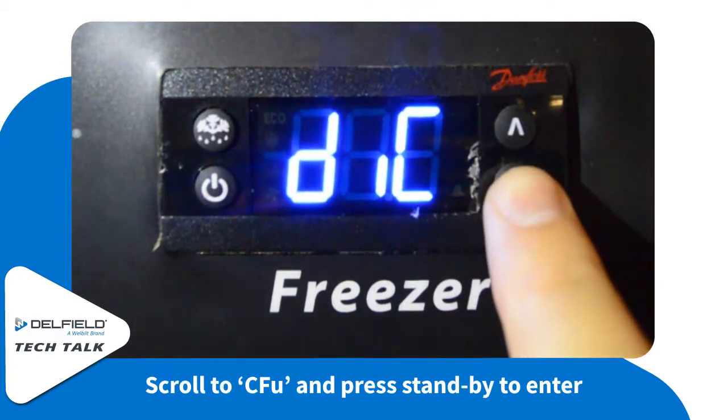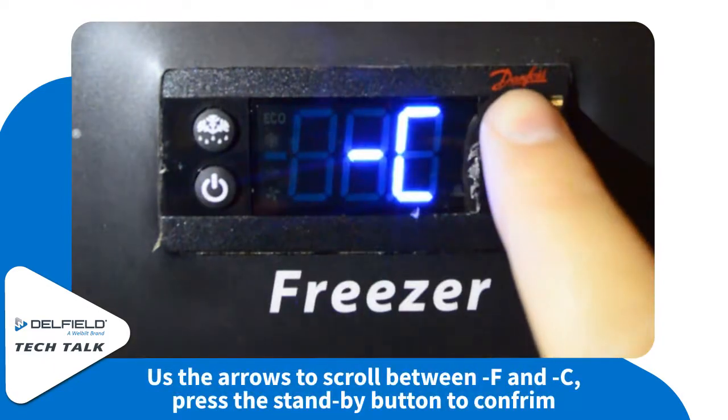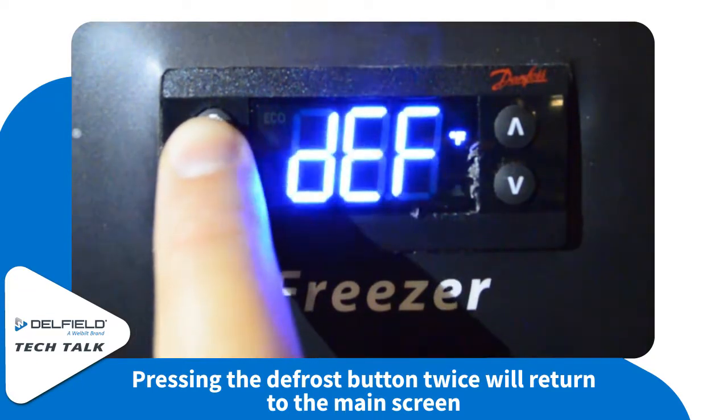Select the power button and then scroll to CFU. Here you can scroll between Fahrenheit and Celsius and simply push the power button to confirm. Then push the defrost button twice to return to the normal screen.